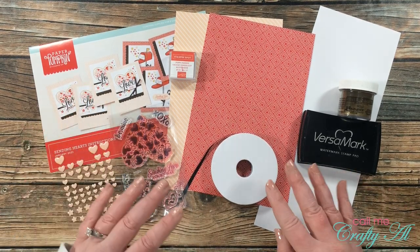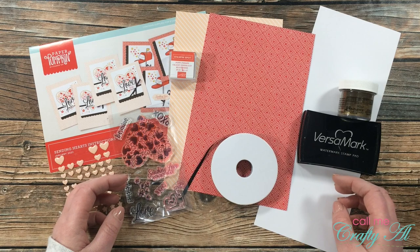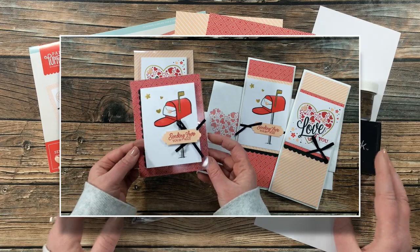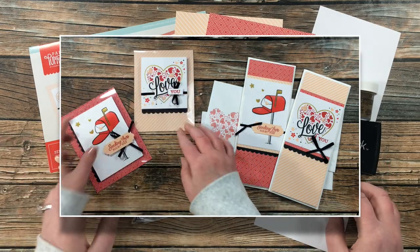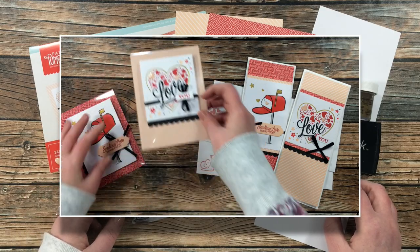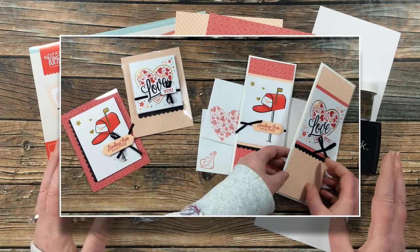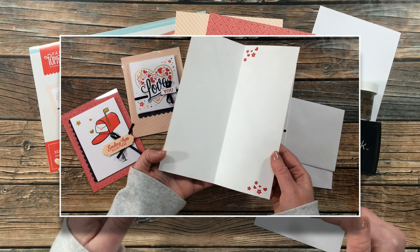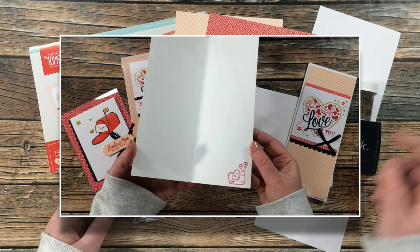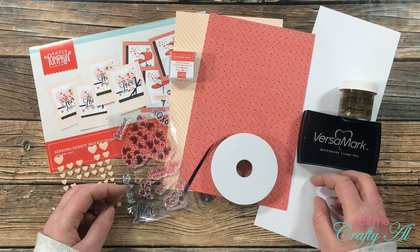These cards are already adorable by themselves, but I thought I would stop by with some different ideas in case you want to switch it up. On the screen now is a look at the cards I've made previously — on the left I made two clear cards using the layout paper pumpkin gave, and on the right I made two slimline cards where I adjusted that sketch to be tall and skinny. I'll have those videos linked in the description box below.